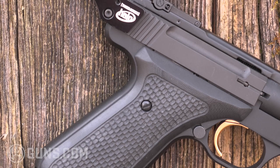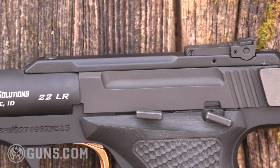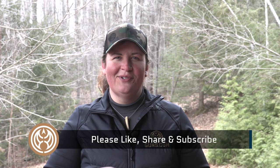I'm Kristin for Guns.com. Thanks so much for joining us today for a look at the Browning Buckmark. Don't forget to like, share, and subscribe to our channel for more content like this. And if you're in the market, check out the Guns.com Vault for new and used guns like this one — you never know what you might find. I'll see you next time.